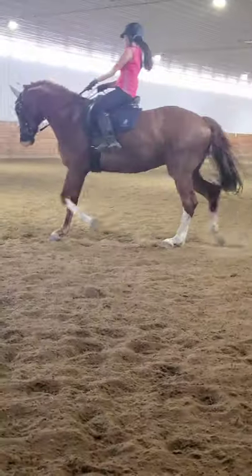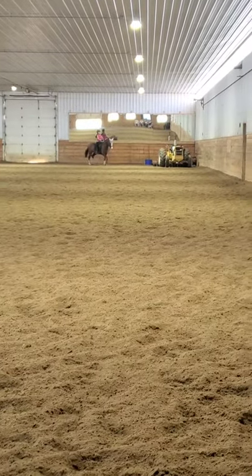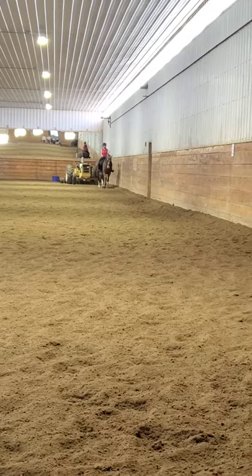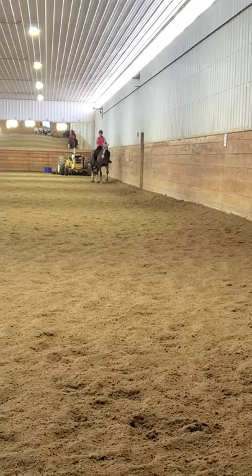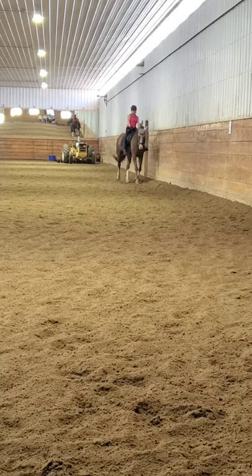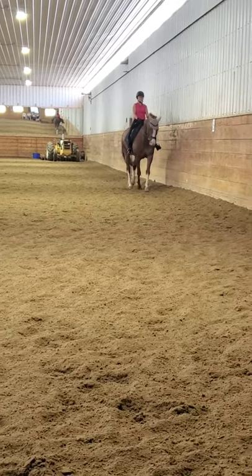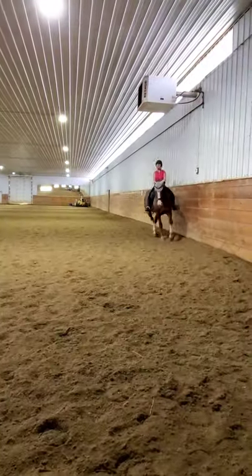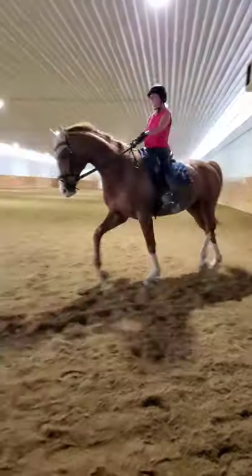Hands a little forward. Good. Super. Really good. Left half halt, soften. Yep, and haunches-in. Right leg going forward. There, good. And a little soften the right rein. Yep, let her nose be a little straight there. Keep the haunches in. Yes. Good. Excellent. Very good.